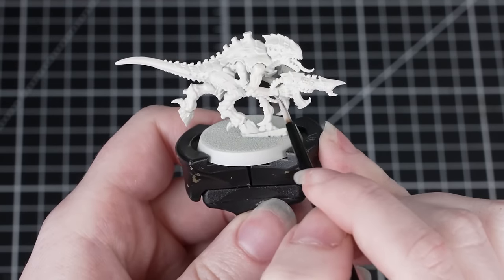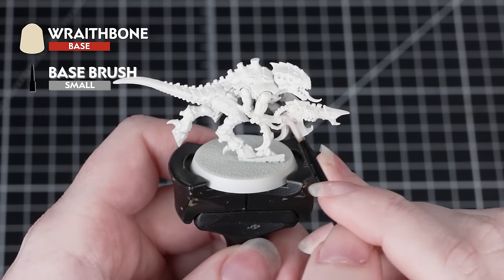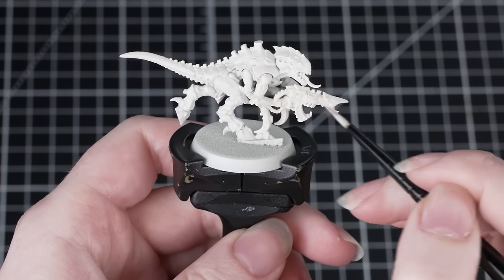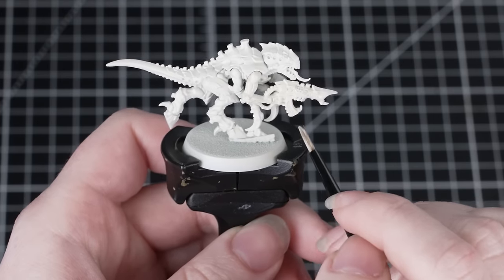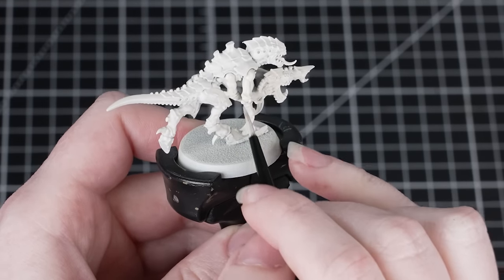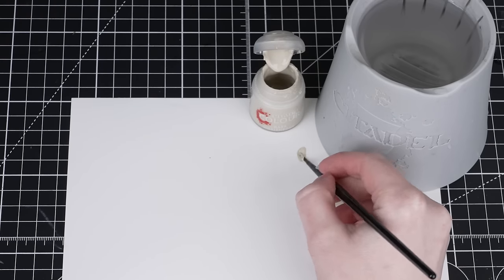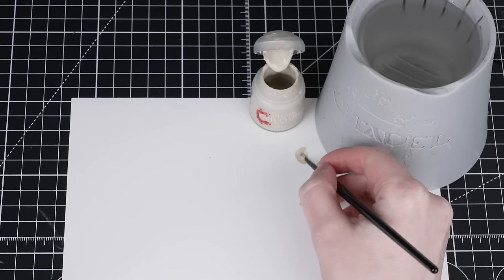Even though we've already undercoated with Wraithbone from the spray can, we're going to start off the guide by painting the whole model with Wraithbone from the pot. This might seem a little strange, but the spray can and the pot have slightly different finishes, so doing this now means we can easily tidy up mistakes later on. We're using a small base brush and we need to thin the Wraithbone down with a little bit of water for a smoother consistency.